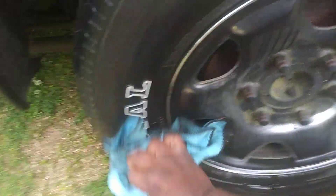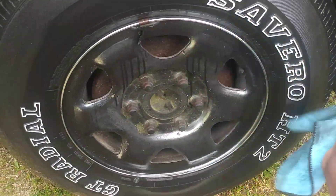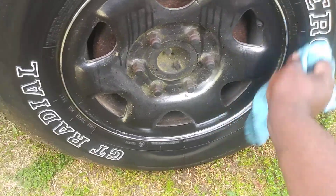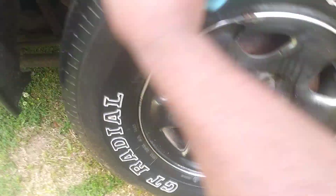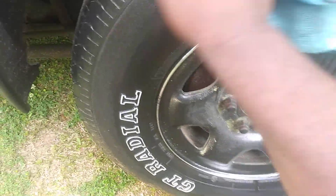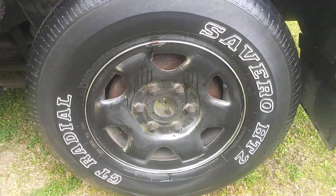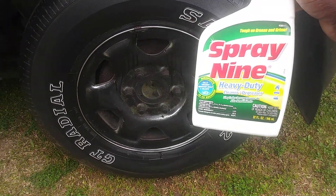It cleans tires really well — just spritz it, let it eat the dirt and grime up, and you can hose it away. You don't have to scrub like I'm doing, you can just hose it away. I'm just demonstrating for you guys. It pretty much removes everything — you can also do your door panels and kick panels with it because it disinfects.